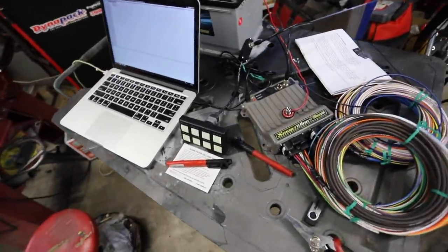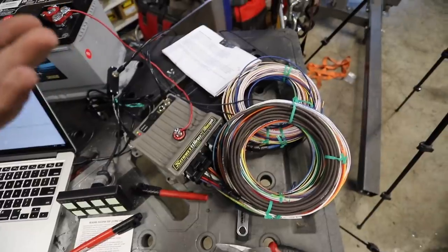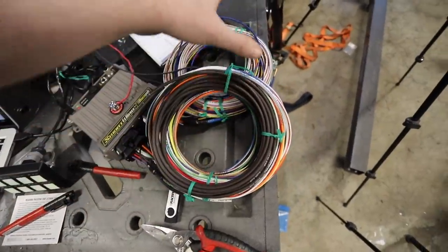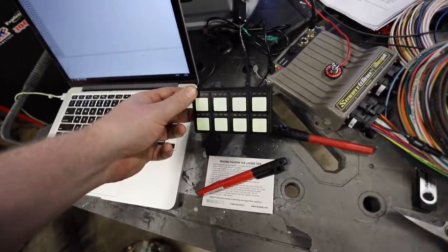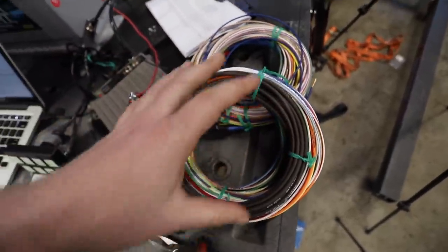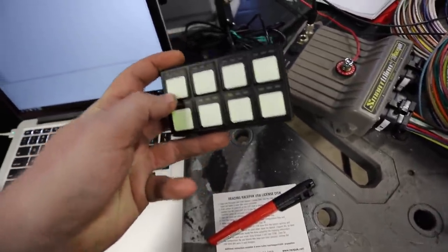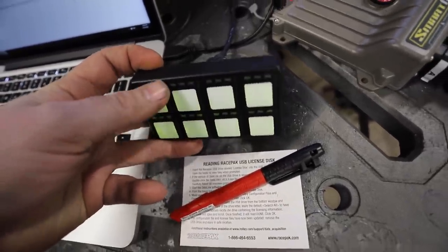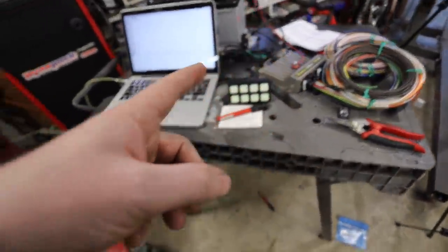I thought this was going to be hard but it's actually very easy — just follow the instructions. This is the SmartWire Street edition and it comes with the wiring harnesses pre-programmed, which was really cool. The only add-on we did was the keypad, so I had to learn how to program that. I got it working — this button turns the backlight off and back on — just to confirm I know how to assign keys to actions.